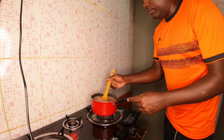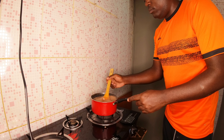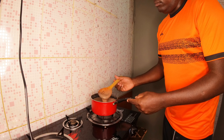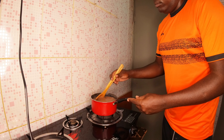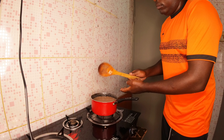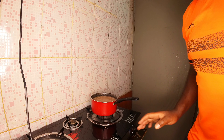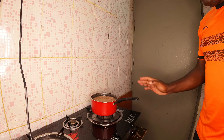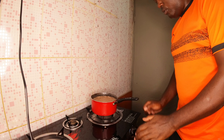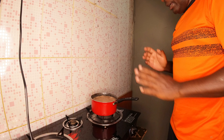Now after adding some milk, you stir it again. I've also increased the amount of heat because when I added in the milk, the temperature went down. Now the bubbles are coming up again and it's boiling again.